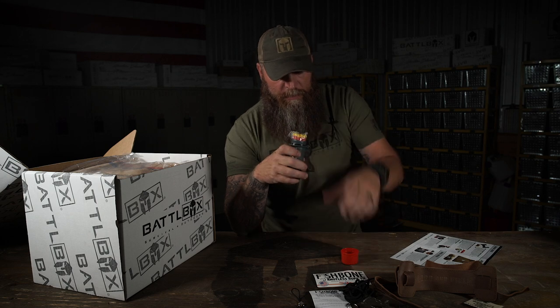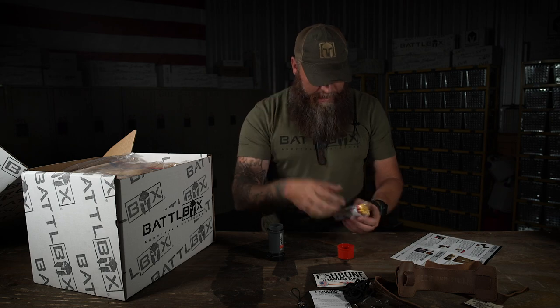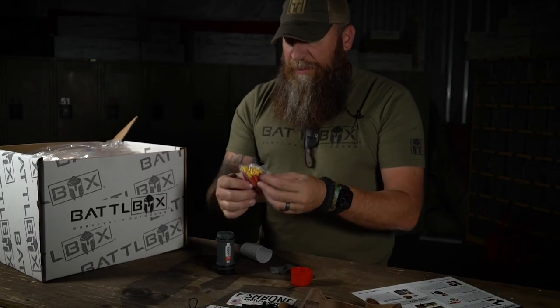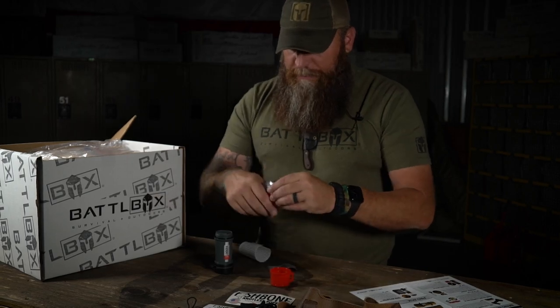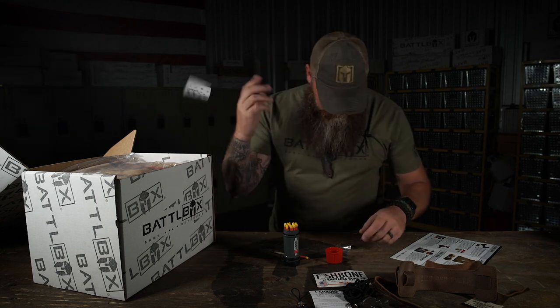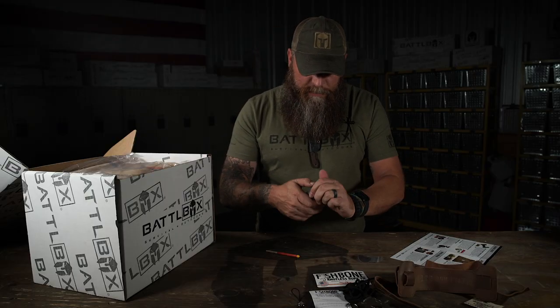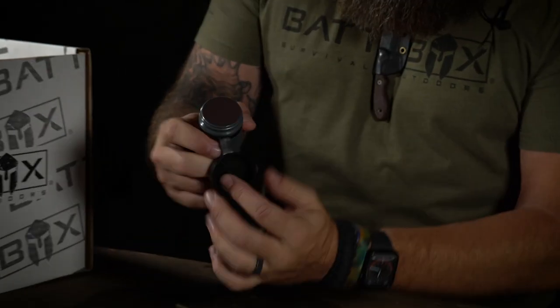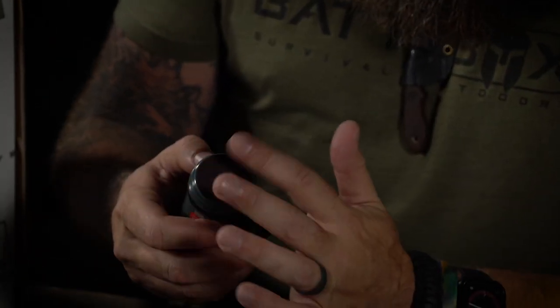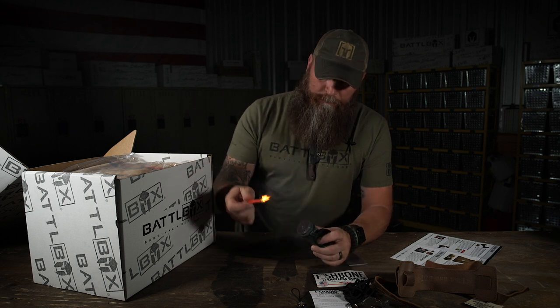What we have here is a waterproof case with a gasket. You get, I think it's 15 matches. You can keep them in the plastic bag inside, but you don't have to because this is a waterproof case. You get two extra strike pads right here, and your pad conveniently goes on the bottom in another waterproof, weatherproof area. So when this wears out you can just stick another one on there. You can't put these things out - you can dunk them in water, dunk them in dirt, hit them with a fire extinguisher. They'll come back to life.